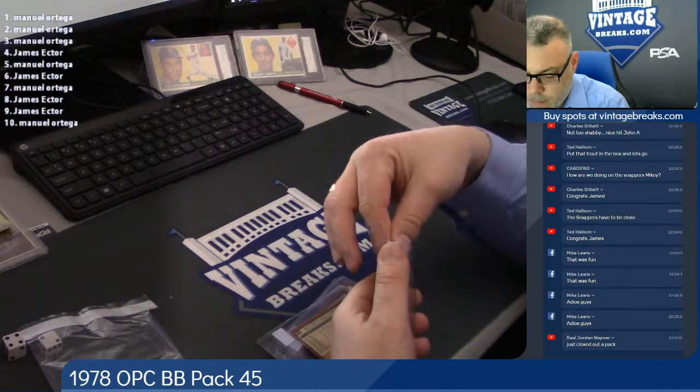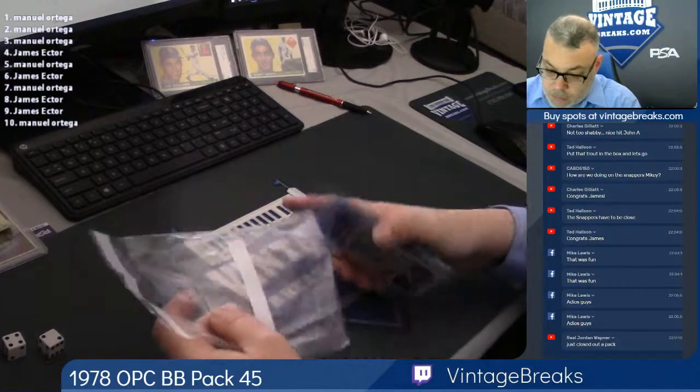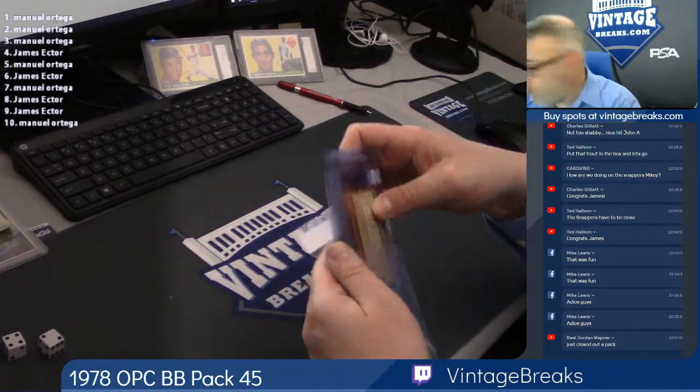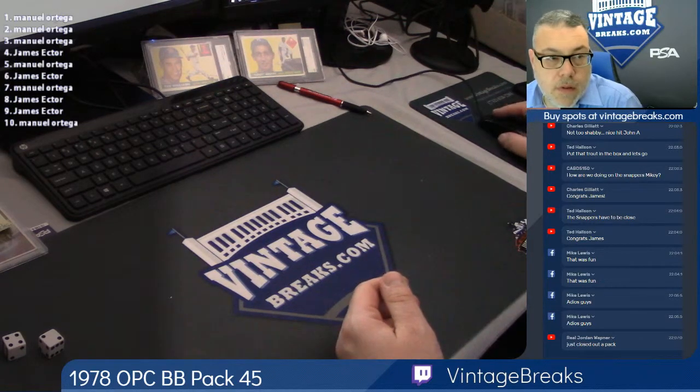George Orta. Alright, that's 78 O-Pee-Chee. That's 68 O-Pee-Chee.